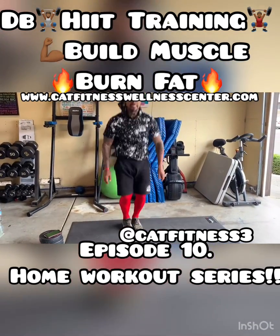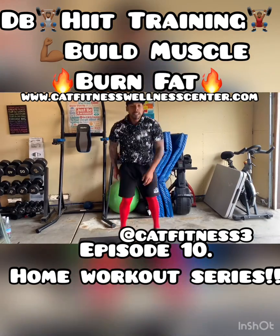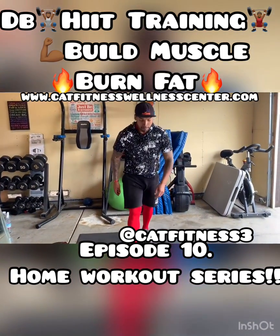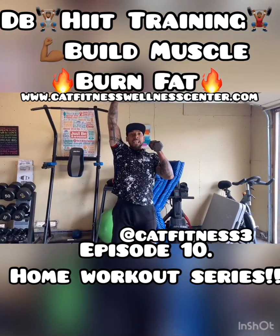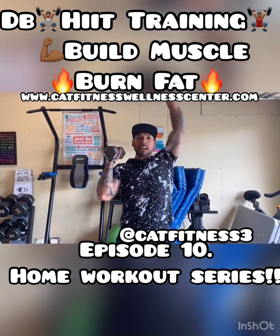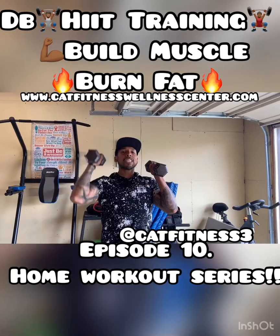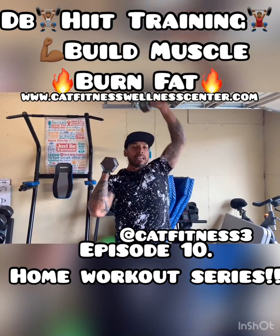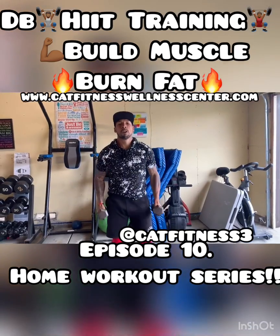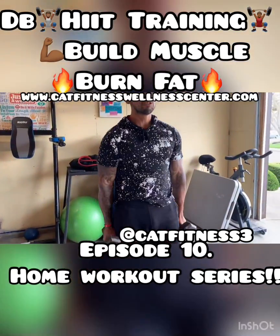How are we feeling so far? Feeling good? The cool thing about this is you're doing it in the comfort of your own home. You can do it with your family, go live on your social media and do it with your friends. Make sure you're tagging us on your live videos — tag us on IG at Cat Fitness 3, and on Facebook at Cat Fitness. We want to make sure you can stay in shape at home without having to use the gyms right now.